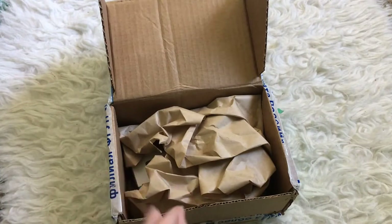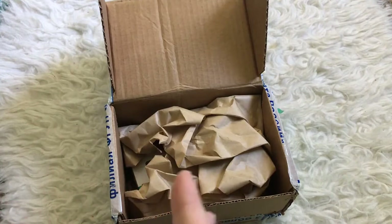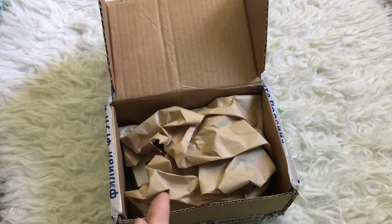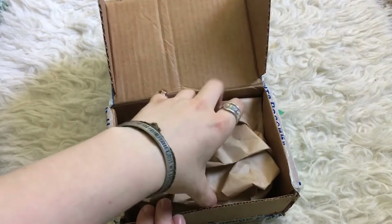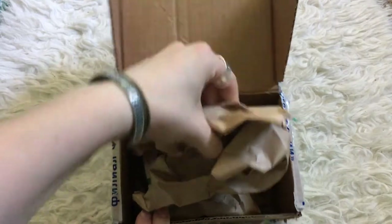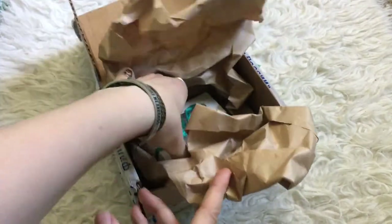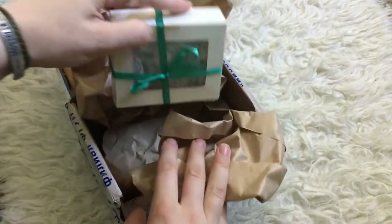And I was really amazed by the low price. So I thought this would be a really cool thing to open for you guys. And if it looks like the pictures in the listing, then I thought this would be a really good artist to recommend to you guys. So let's see what it looks like. Brown paper for filling — I like that, eco-friendly. And here's the little box.